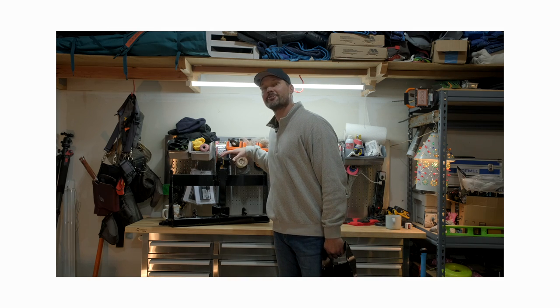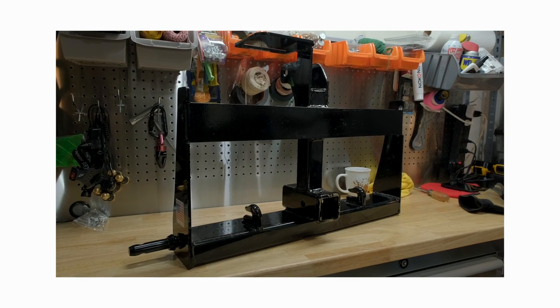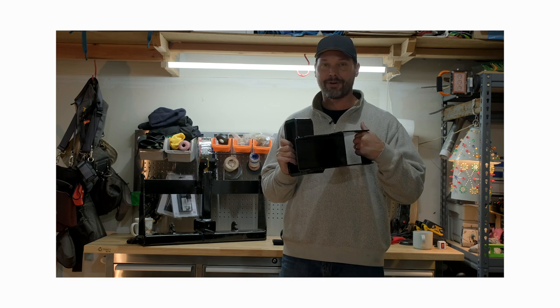I'm standing next to Versabracket version 2.0. I'm excited to tell you all about it, but that's not even the most exciting thing going on today. I have a patent pending prototype right here, and I'm going to tell you all about it in just a little bit.